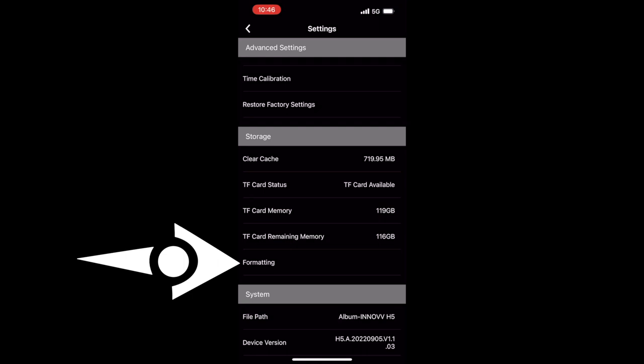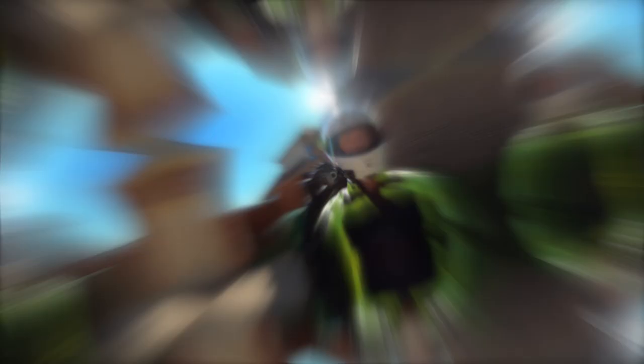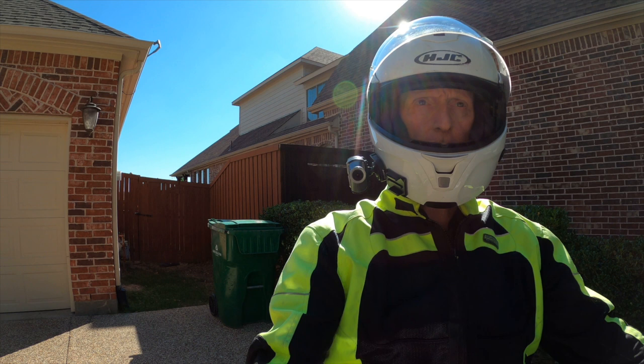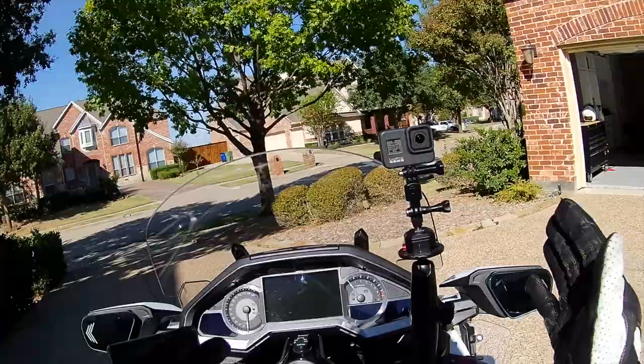Back on the home page, there are some other icons that let you go to their website, a user forum, an FAQ page, and allow you to give feedback — but I'm not going to go over those today. I'm ready to put this camera on my helmet and give it a try. This is what the camera looks like mounted to the right side of my Symax helmet. I did a pretty poor job of getting the angle — the horizon is way off when you look through the camera. But it actually has a pretty nice image.